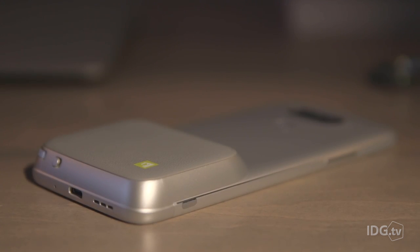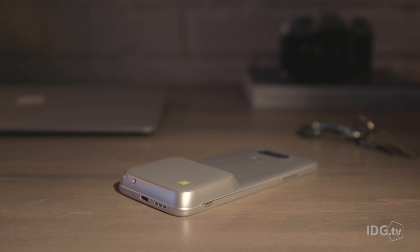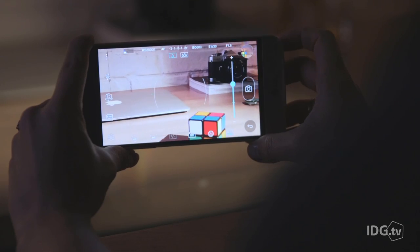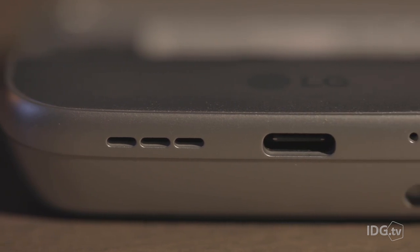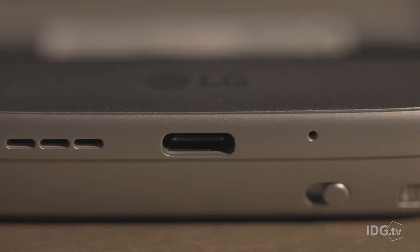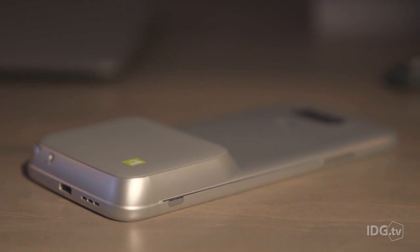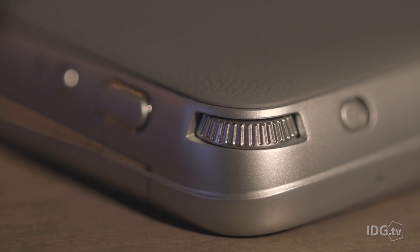Nowhere is this more apparent than in the Cam Plus accessory that snaps directly into the G5's chassis. The idea is to give you a comfortable grip for shooting photos, as well as physical controls for turning on the camera, shooting stills and video, and controlling the zoom. The Cam Plus adds 1200 milliamp hours of extra battery power, but it makes the G5 way too bulky. And I didn't find the physical camera controls to be very useful — in particular, the wheel for controlling zoom lacks resistance and is actually sort of difficult to use.